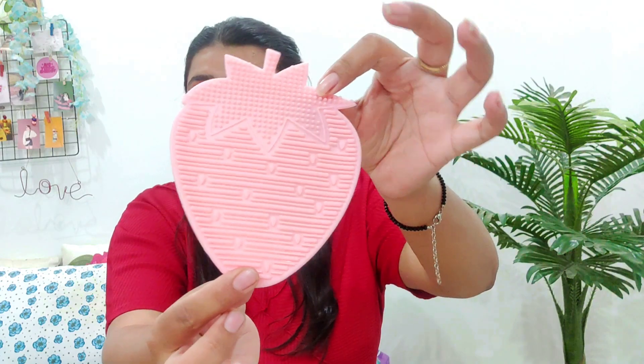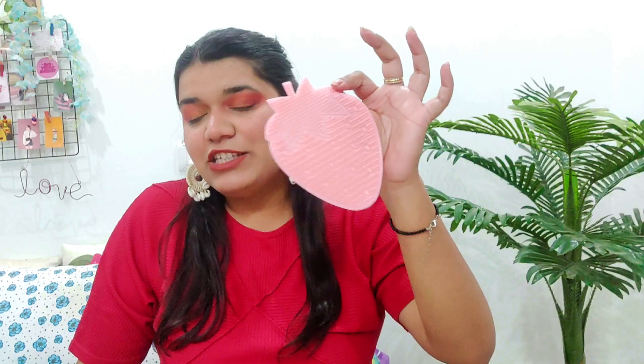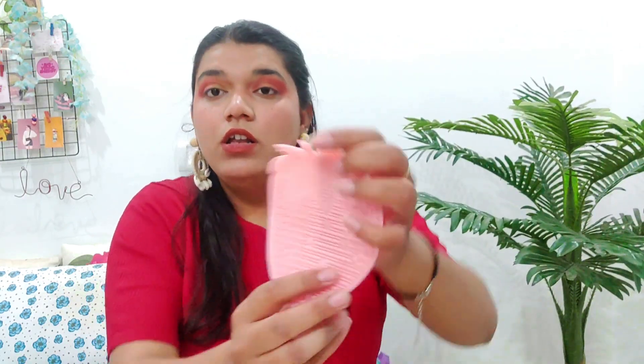Next, I purchased a brush cleaner which has a pad in a strawberry shape. I discarded the outer packaging because I had to use it. This is in a strawberry shape — you can see the Miniso branding. I find it very eye-catching, which is why I bought it automatically. Its size is pretty good, so let me show it to you.